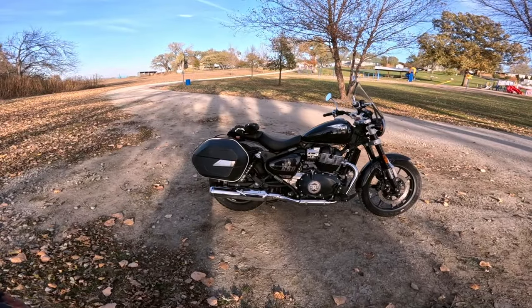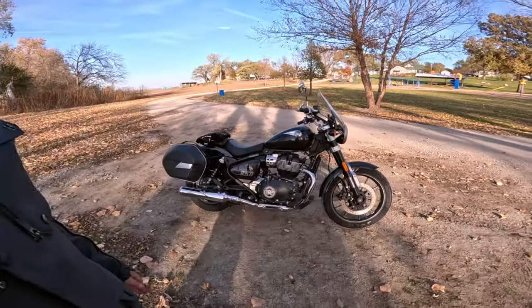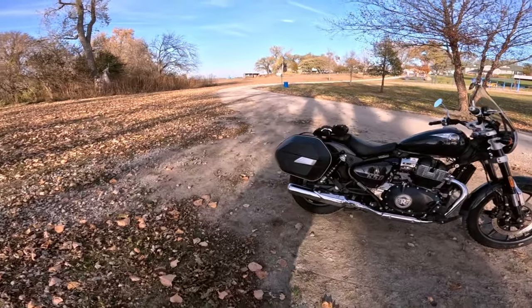Did you hear what I just said — 'the seat we're going to stick with'? That's because I'm not giving this back. I'm going to keep this. They are not getting this back. When I go back tonight, I want paperwork — I'm going to buy this bike.